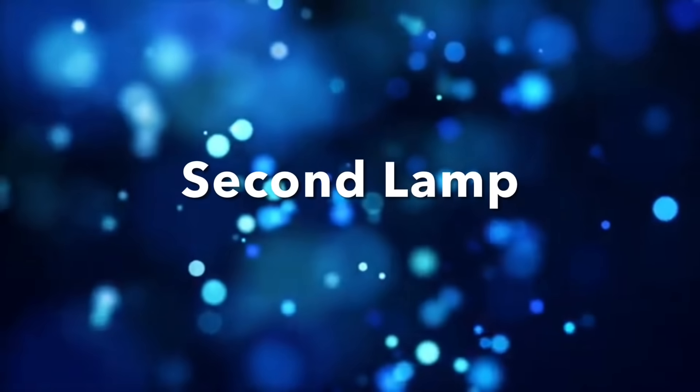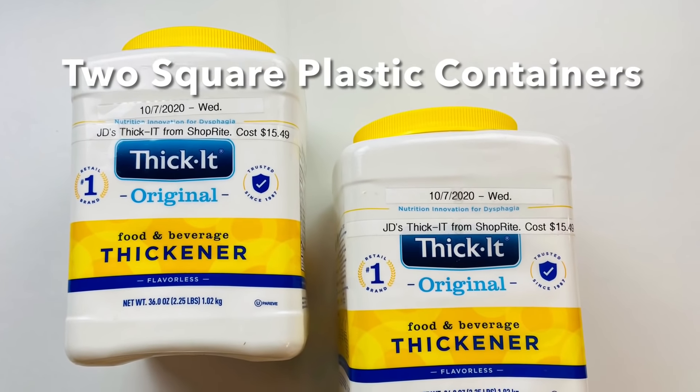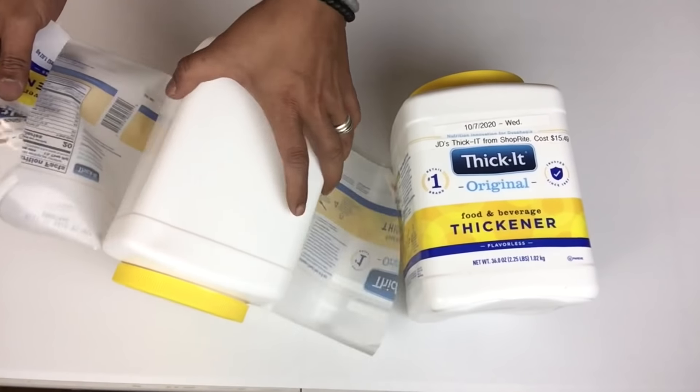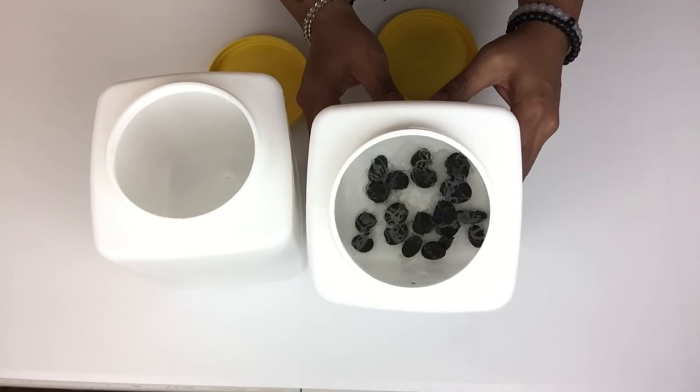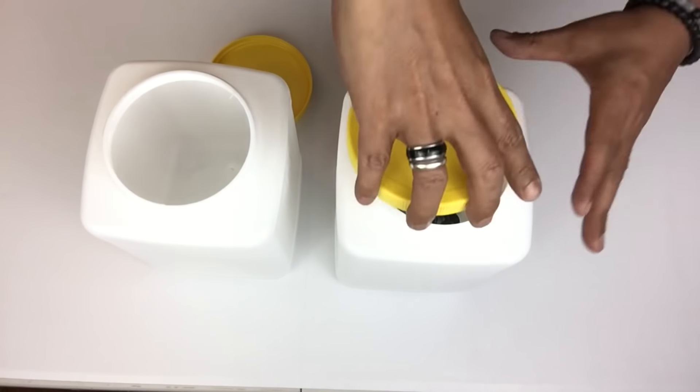For the second lamp I'll be using two two-pound square plastic containers. Once I cleaned them out I removed the labels. I glued stones inside for weight and balancing — and I also forgot to mention that I repeated the same steps with the first lamp.